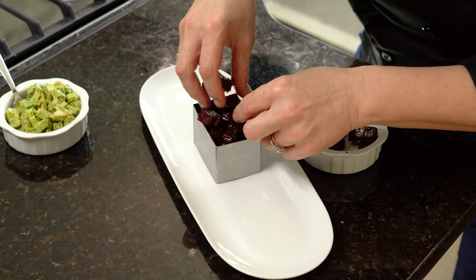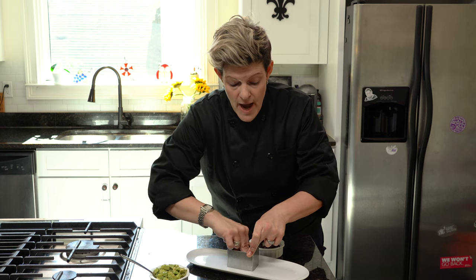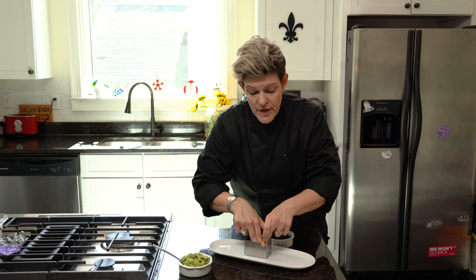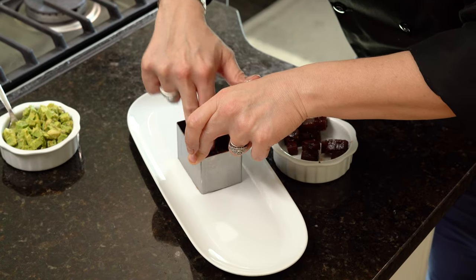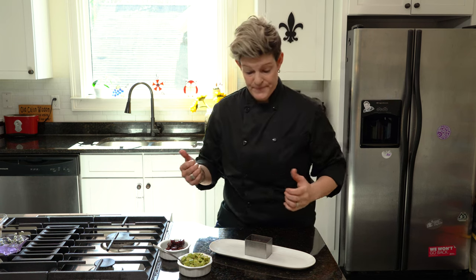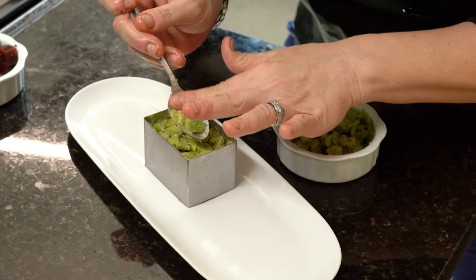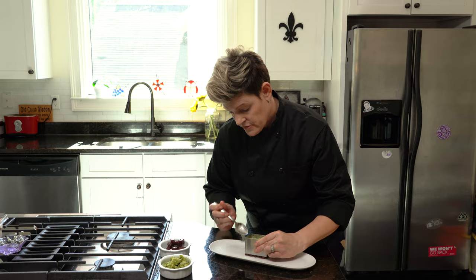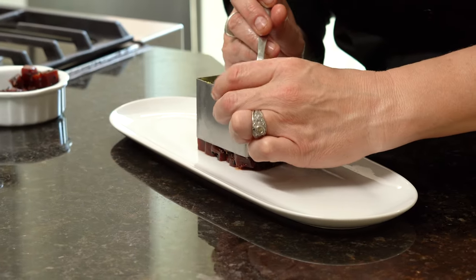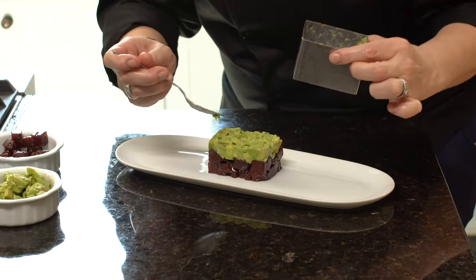Tuna Tartare is not a perfect shape — they're all different shapes, so you can play around. I mash it in there because I'm working with a product that's a little bit harder than Tuna Tartare, so I need it to form to the mold. Now that it's nice and packed, I'm going to move over to my avocado. If they're not packed together, when you unmold it, it'll fall apart. As you start to pick it up, you'll feel it start to pull away. Drag your spoon to make sure what's on top slides out as you pull on it.